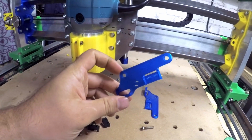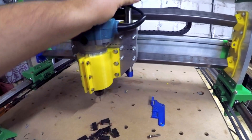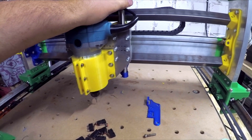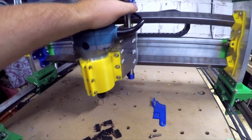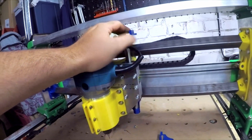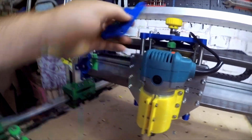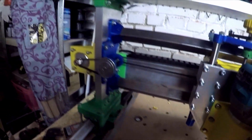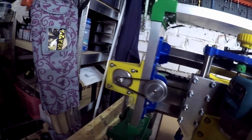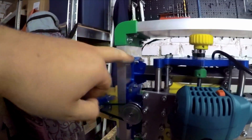I found this design on Thingiverse which looked pretty nice, but I think it won't work with my router because it is a little bit different. When we go to this end, you see we touch this pulley before we even get close to any position the end stop can touch here.